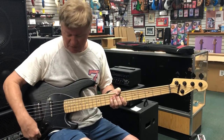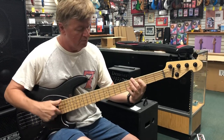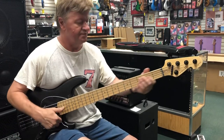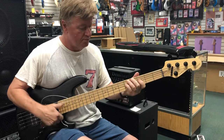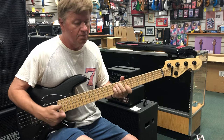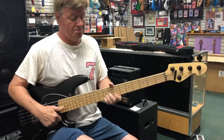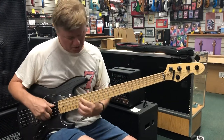What a great sound. Let's boost a little bit of this treble here. Take that low end down just a little.